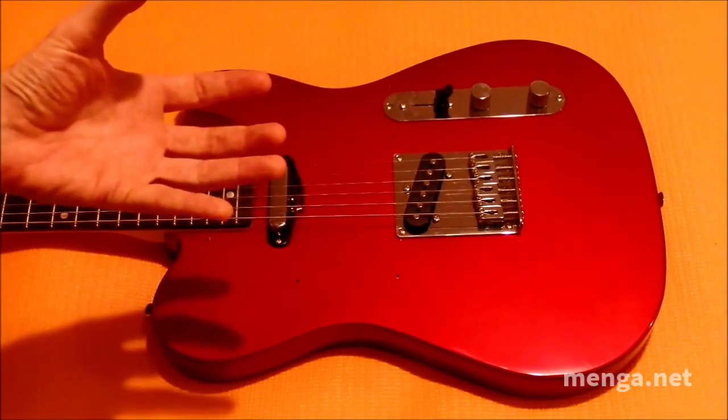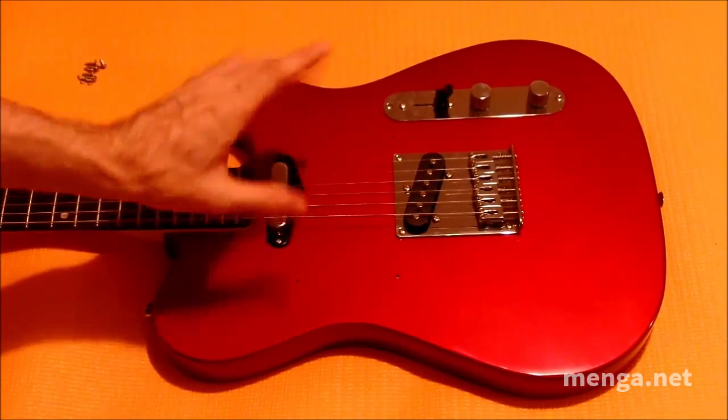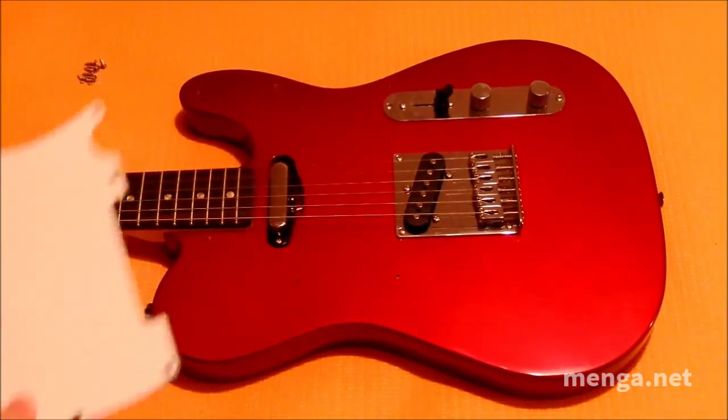On a final note, before we put the pickguard on, you'll notice there is a little bit of movement to this pickup — that's totally normal. At this point we're going to put the guard back on.